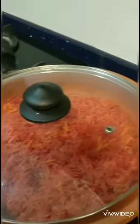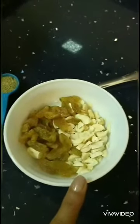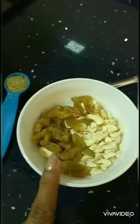The other ingredients that we use are 1 teaspoon of cardamom powder, soaked and chopped almonds, cashews, and some washed raisins.